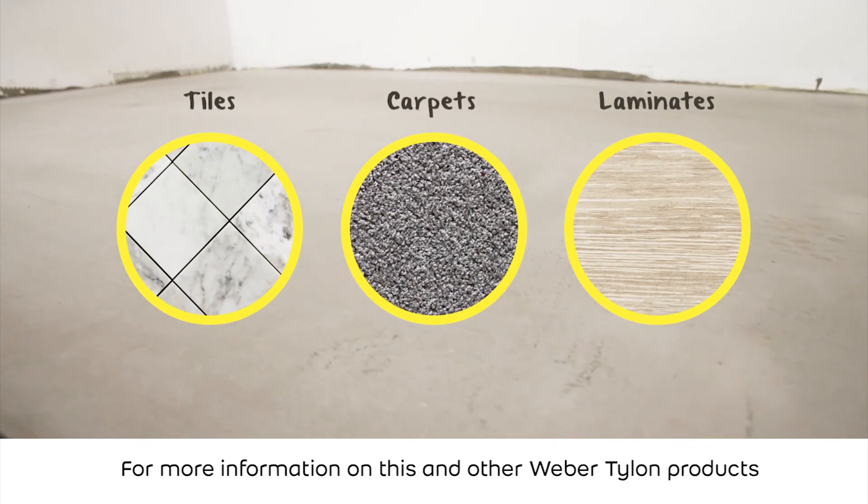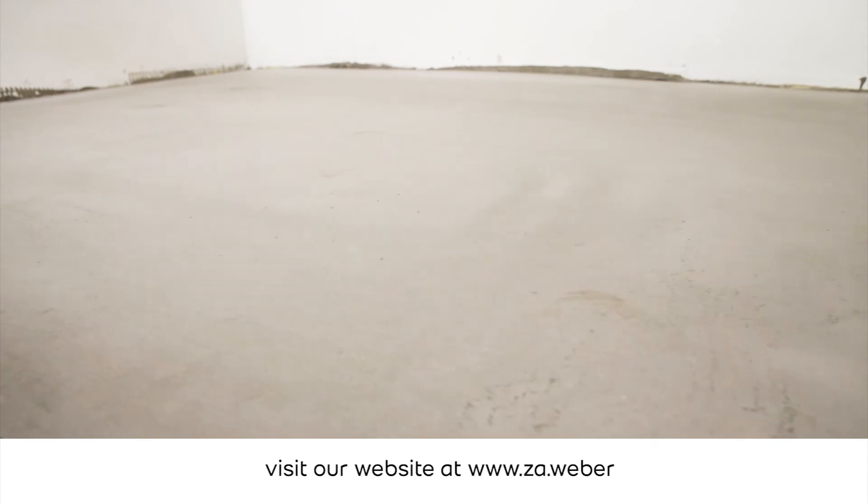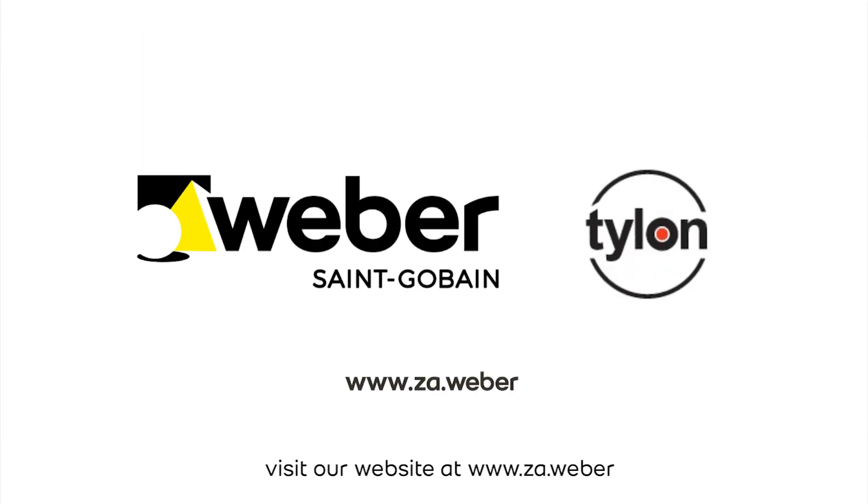For more information on this and other Weber Tylon products, visit our website at www.za.weber.